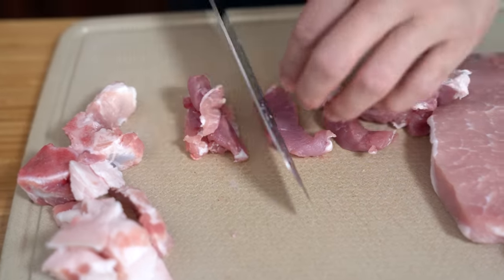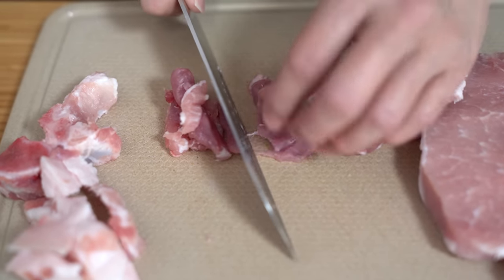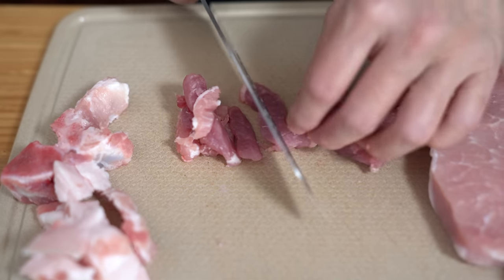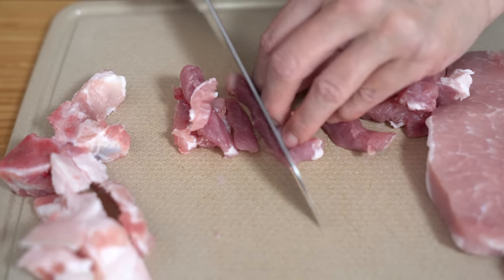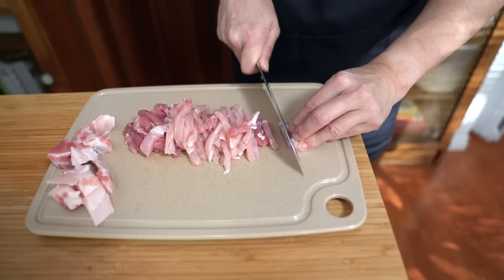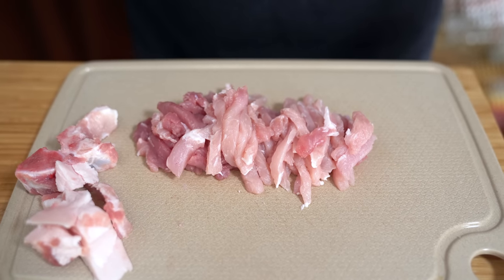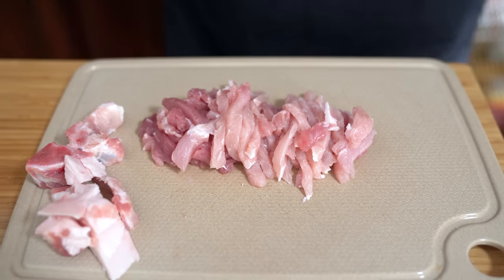I guess what I'd like to say is don't be hindered by the cut of meat. If I was younger and didn't know much about cuts of meat, I wouldn't think to cut up a pork chop to make a stir-fry. All together that's about eight ounces of pork, so that's the perfect amount we need.